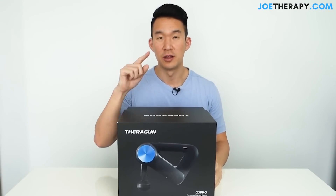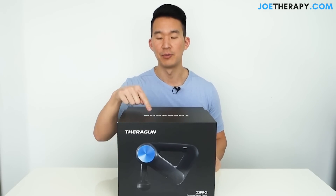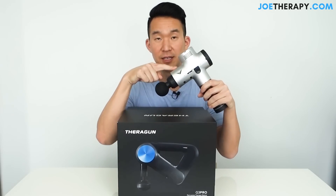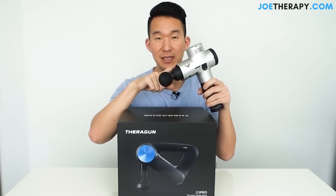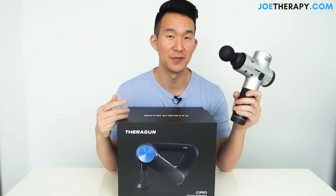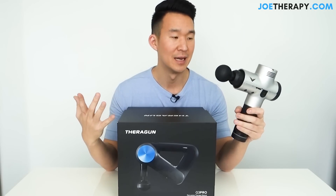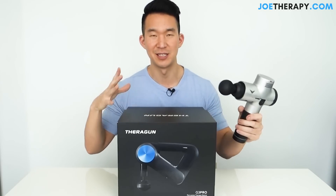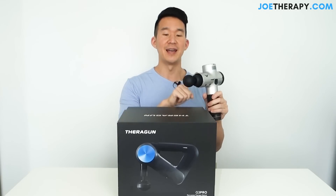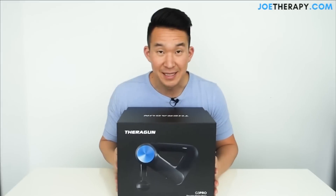One last thing: after reviewing the Theragun G3 Pro, I'm going to compare it to the Hyperice Hypervolt — a little follow-up to my first comparison video. It won't be as thorough, but I'll put them next to each other, turn them on, check the sound difference, and see if anything has changed. At the end of this review, we'll compare the two. So let's get started.